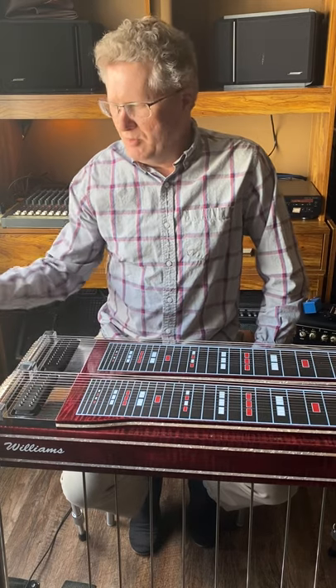Let's delve into the issue of tone. It's going to be a rather lengthy and detailed video, so I would prefer you take notes — grab a notepad, pause the video, grab a notebook like I have, and we're going to talk about steel guitar tone.